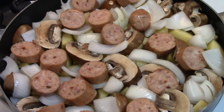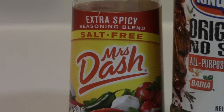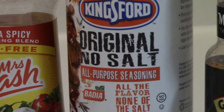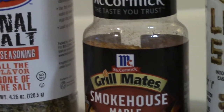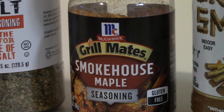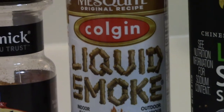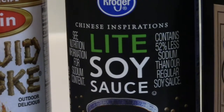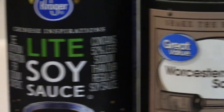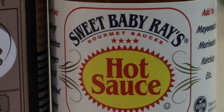Now to add the sauces and seasonings. We have Mrs. Dash Extra Spicy Salt Free, the Kingsford All Purpose Seasoning — no salt in that either, Smokehouse Maple from McCormick Grillmates, some liquid smoke in the Mesquite flavor, some light soy sauce, some Worcestershire sauce, and some Sweet Baby Ray's Hot Sauce.